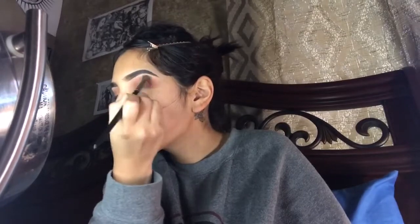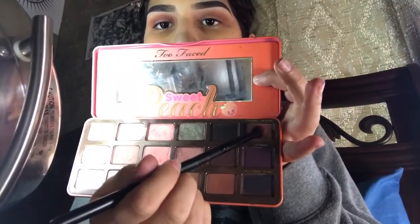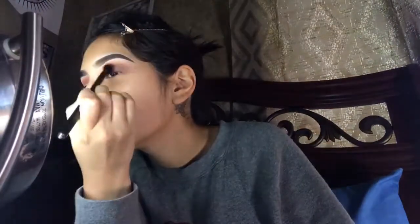Then you're going to grab the Peach palette once again and get Charmed I'm Sure, which is the darkest brown in that palette, and add that on the outside of your crease as well, deepening it up as much as you want.